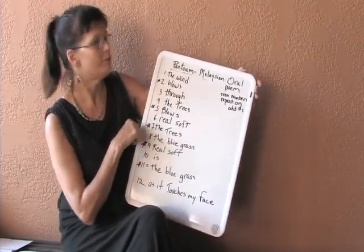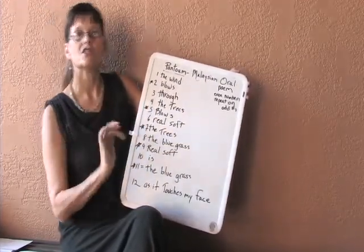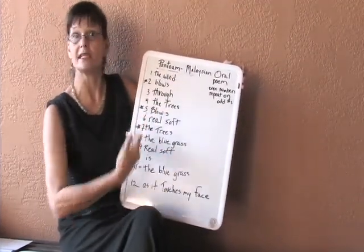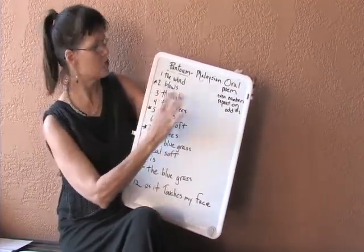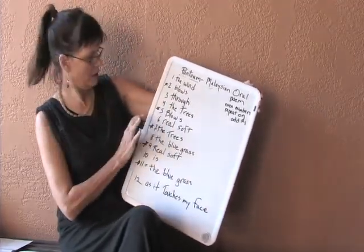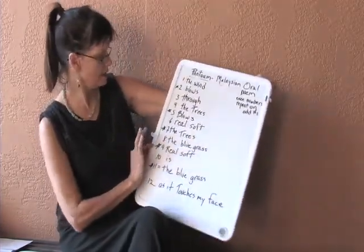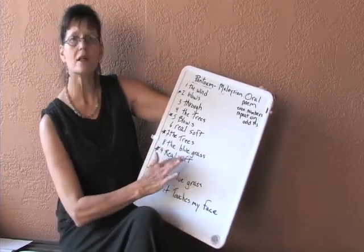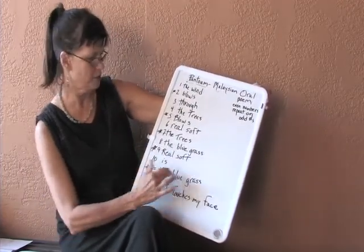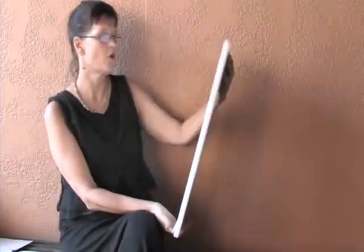Here's another Pantoum. Remember, the Pantoum has 12 lines — the even lines repeat on the odd, so I always mark the odd lines because I don't have to make anything up for those. The wind blows through the trees. Repeating line 2: blows real soft. Repeating line 4: the trees, the blue grass. Repeating line 6: real soft. Line 11 repeats: the blue grass as it touches my face.